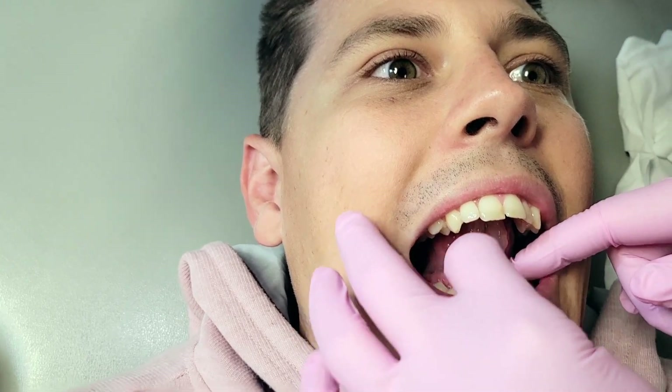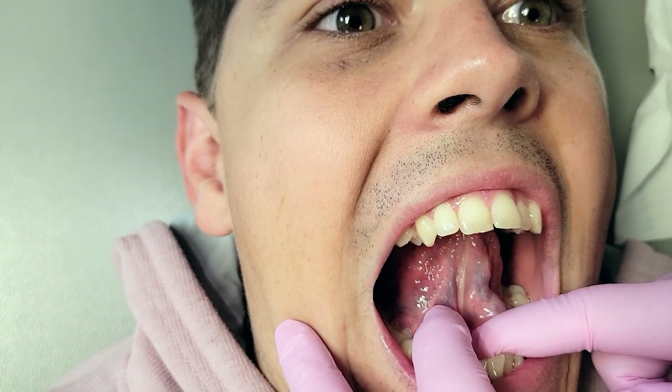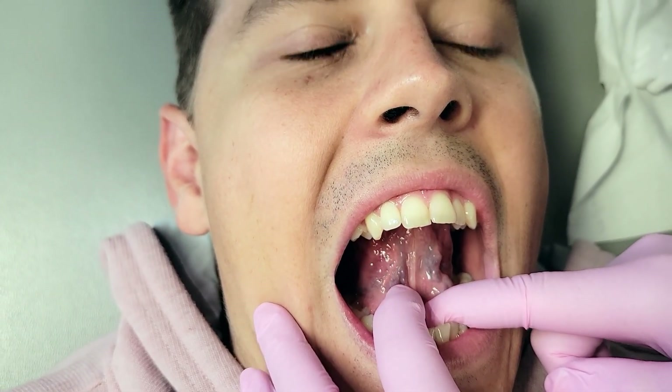Okay, open as big as is comfortable and lift your tongue up. You see the floor of the mouth coming with it. Now I'm going to hold down the floor of the mouth — now lift your tongue. His movement is actually good. Open bigger and lift your tongue... a little bit of restriction. I would say he's probably a functional two, so he'd be one where I'd say let's start with myofunctional therapy.